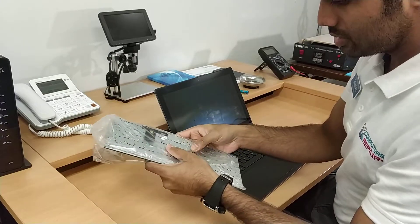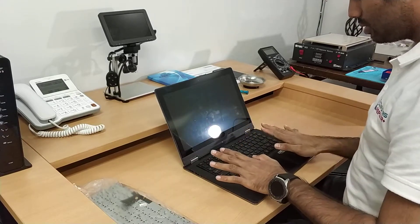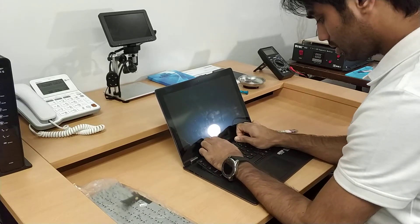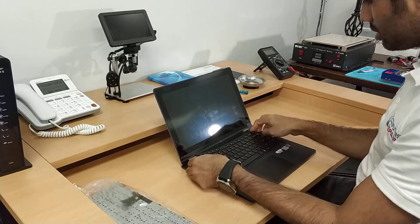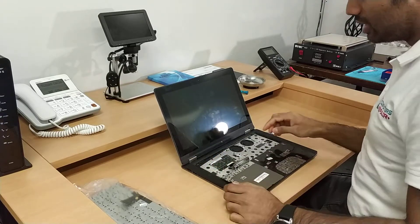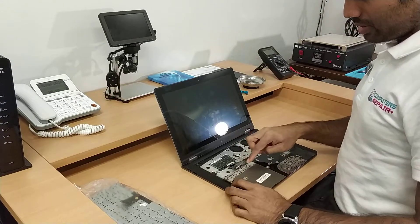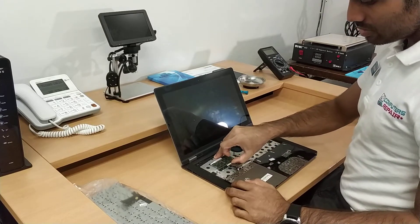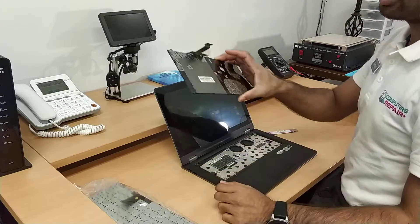There is a sliding lock — one, two, three — so we have to push up. There you go, just a little bit. Here is our keyboard connector, the ribbon. Unlock the connector and simply remove the keyboard. That's all.